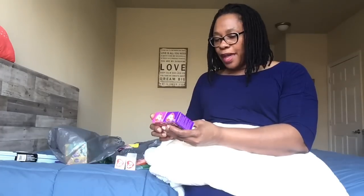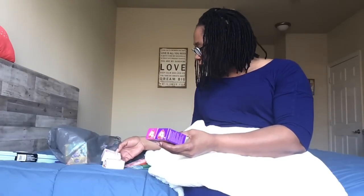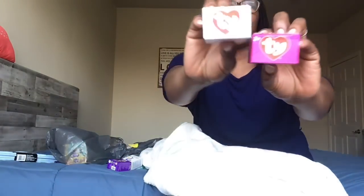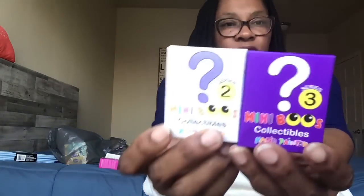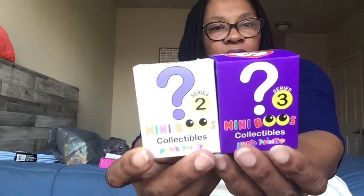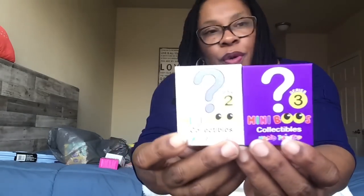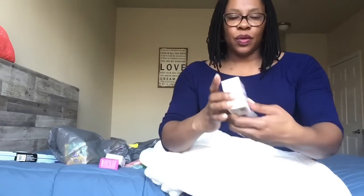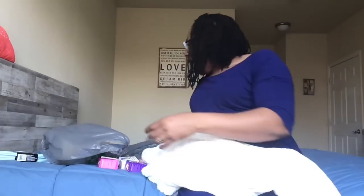I got Tie Mini Boos collectibles, which are hand-painted. There was Series Two and Series Three. You don't know what you're getting — they are a surprise. Series two came in purple boxes and series three in pink boxes, and they also came in green and blue boxes.